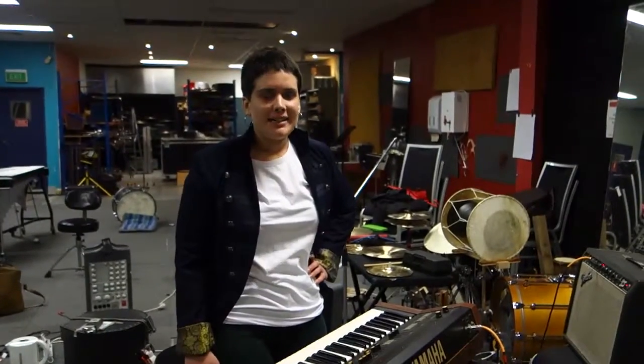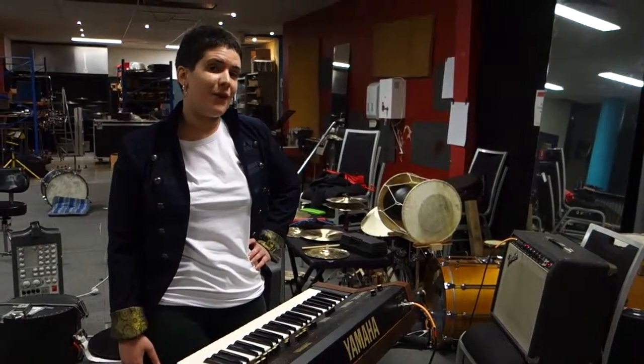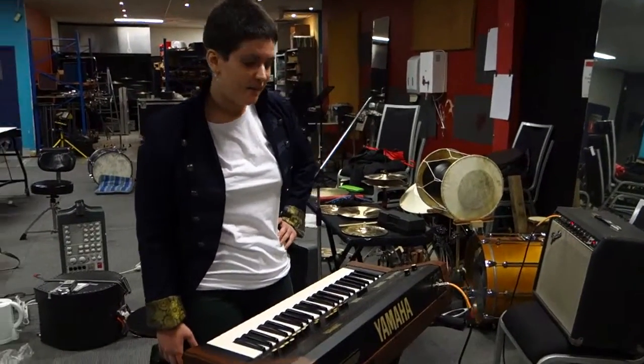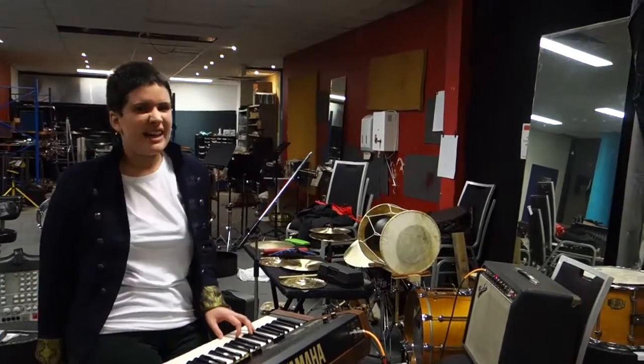Hi, I'm Alex from Massive Band. Now we're going to be learning the keyboard part for Respect by Aretha Franklin. On the left hand, I'm going to be playing just G to F.